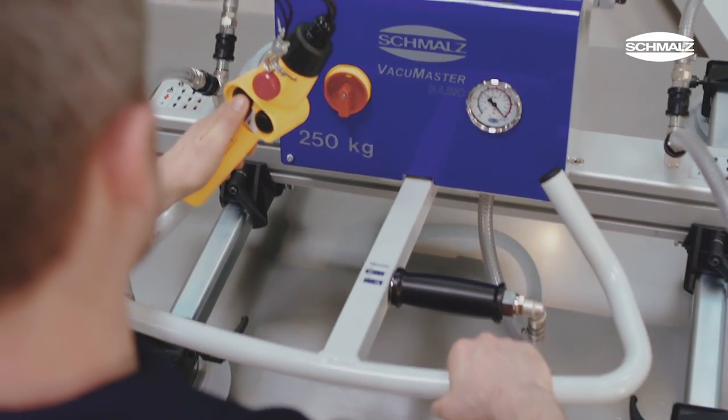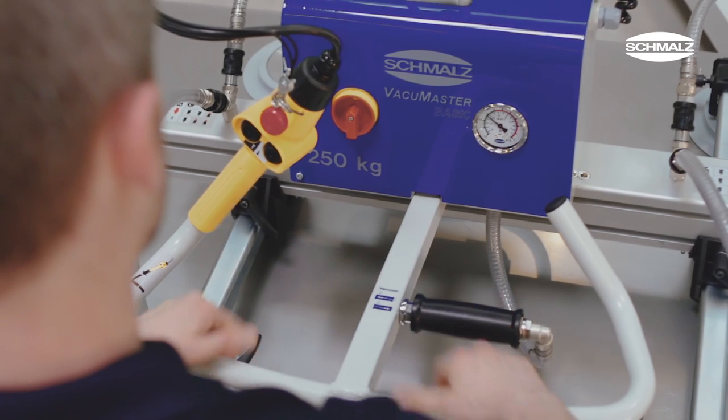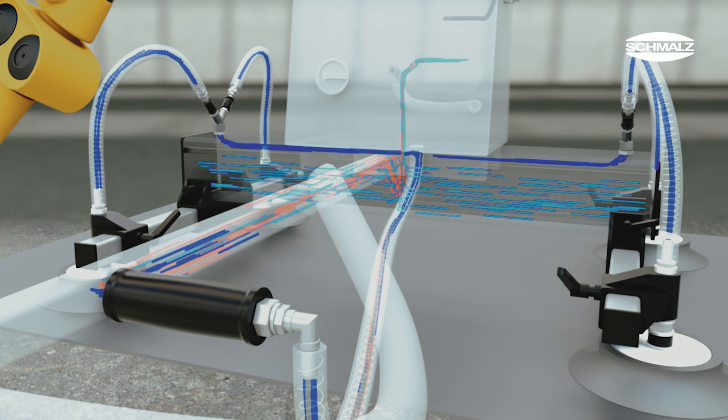Once the lifting device has been lowered onto the workpiece, the operator uses a manual slide valve to open the vacuum circuit and turn on the suction cups. Now the workpiece can be gripped.